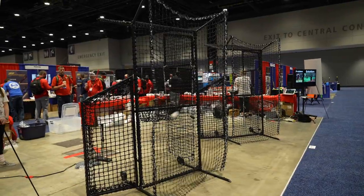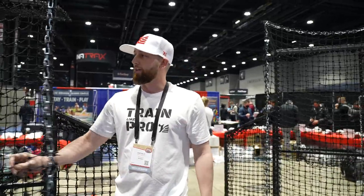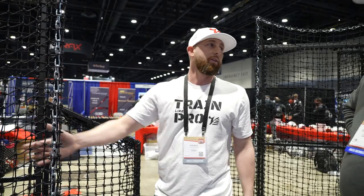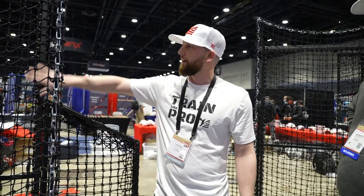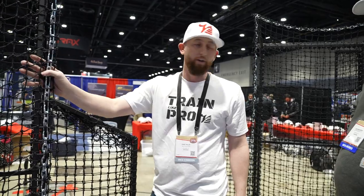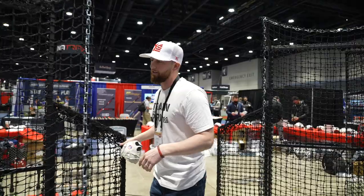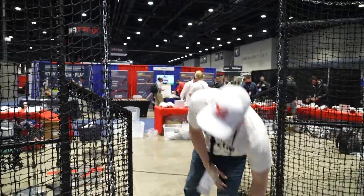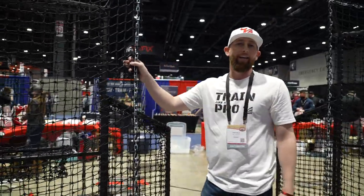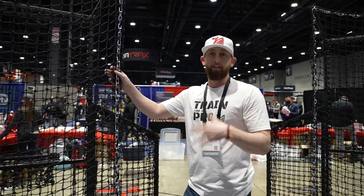Almost by accident with the design it lasts about five times longer than the traditional screen. Because it's loosely hanging and heavy duty, this is the only thing that will ever wear out. The frame should literally last you forever as long as you have a front hanging net. We've been around for about six years and we've yet to sell a front hanging net to a college, high school, or indoor facility — in six years.